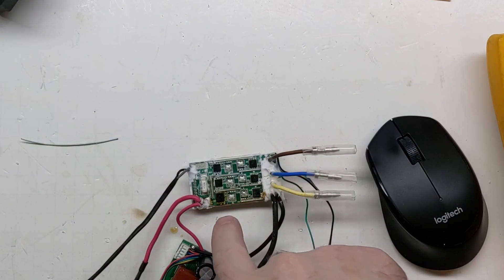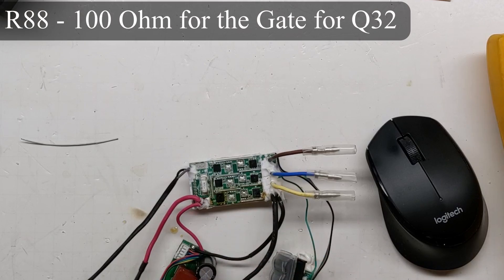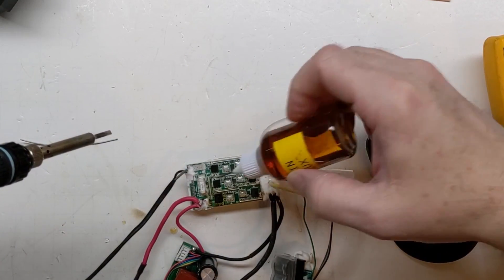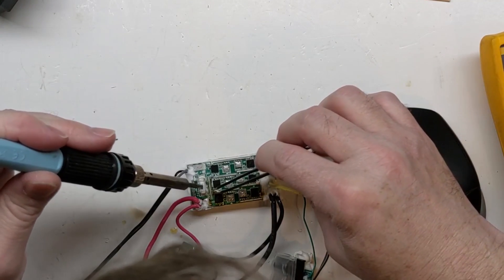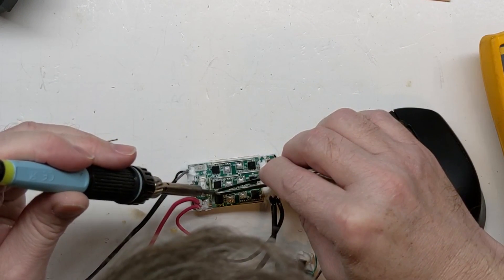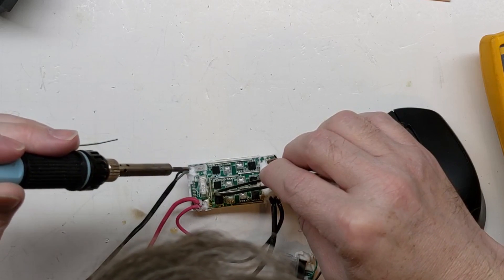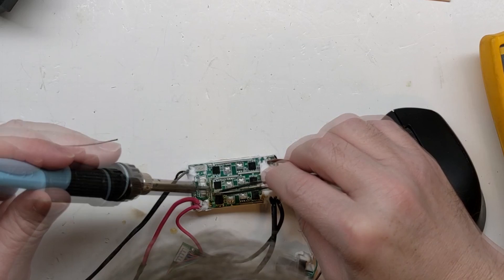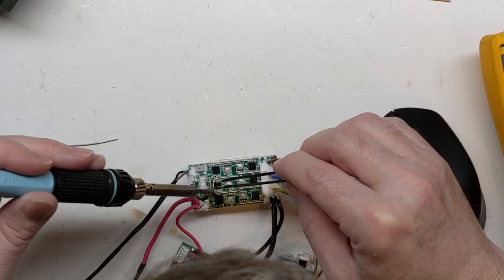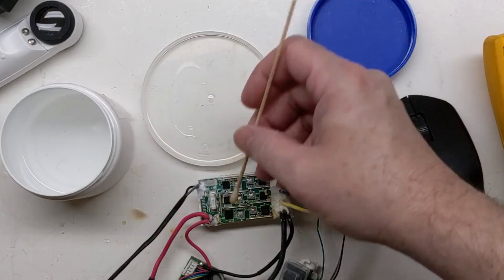I'm going to get my soldering iron and make sure the pads are all hit. I've got one resistor that I'll need to straighten up — looks like I blew it off with the hot air. Just going to clean it up now.